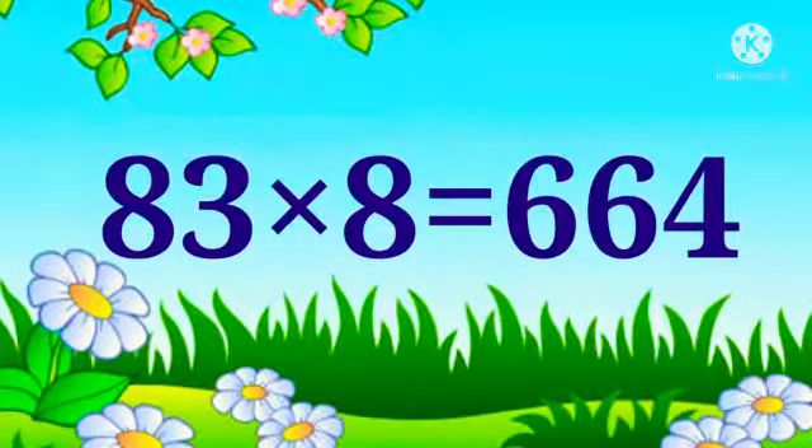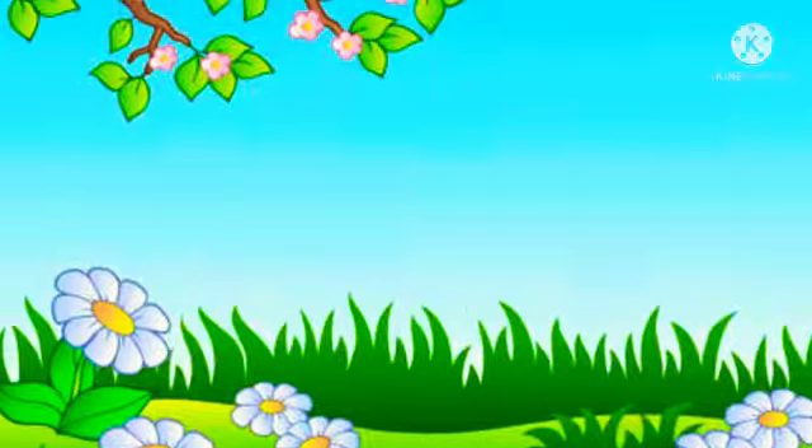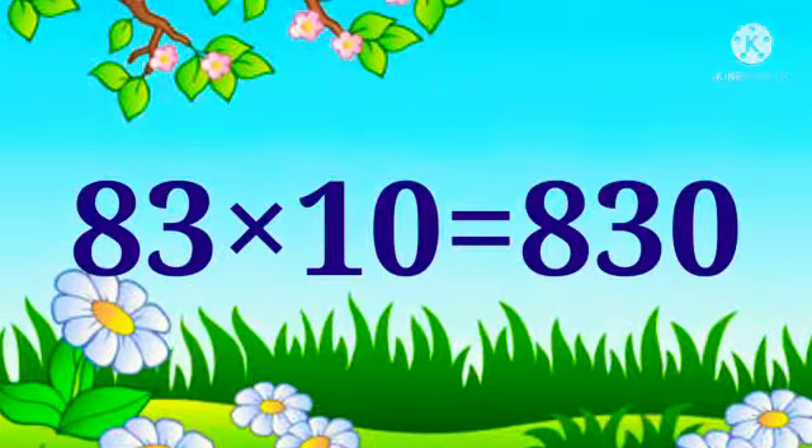83 x 8 is 664. 83 x 9 is 747. 83 x 10 is 830.